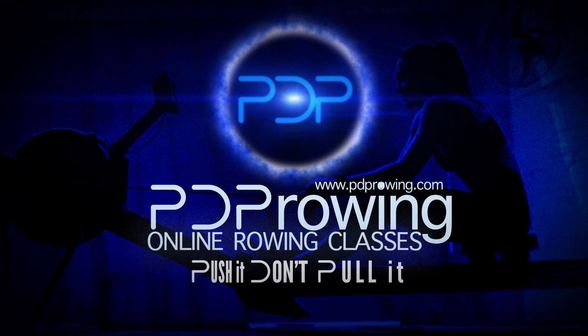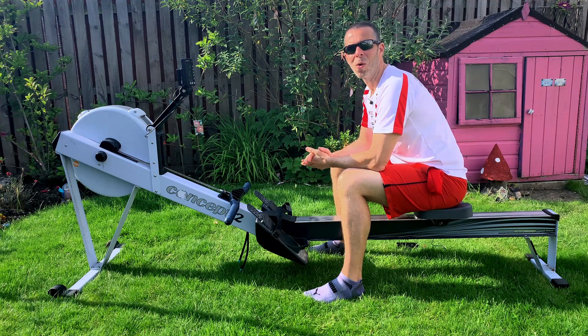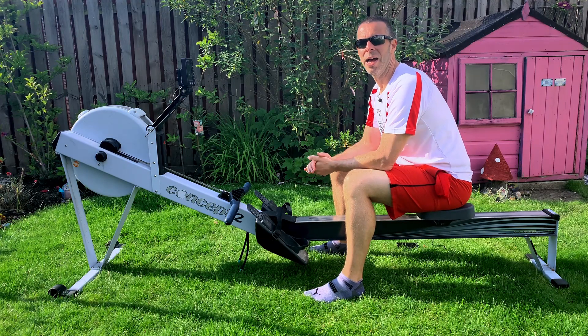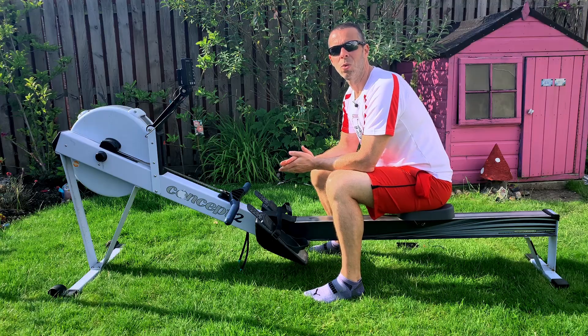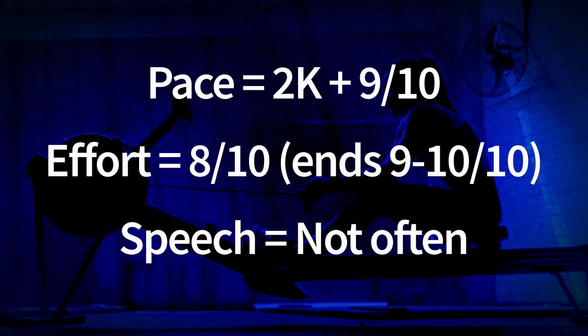Hi there, welcome along to another video for you to row along to. We're outside again, the sun's out again. So this is session six of week one of the PDP plan, and this is our mid-session that is a hard distance. What we're doing today is 20 minutes at 26 strokes per minute, and your pace is going to be around about 9 or 10 seconds slower than your 2K pace.